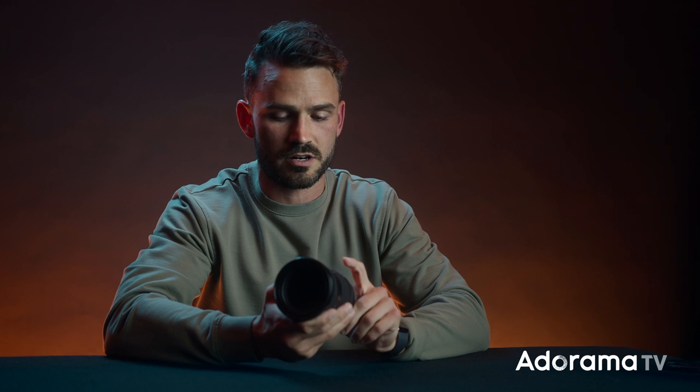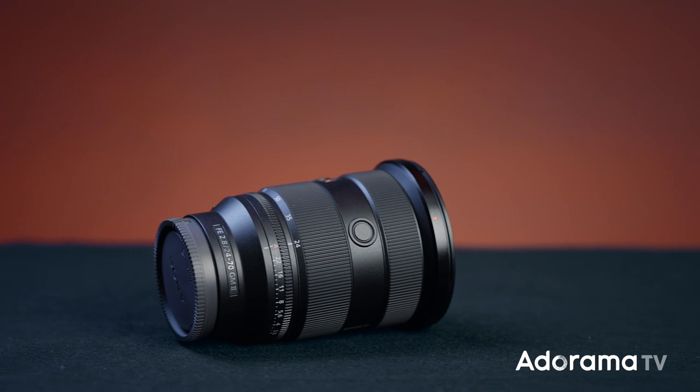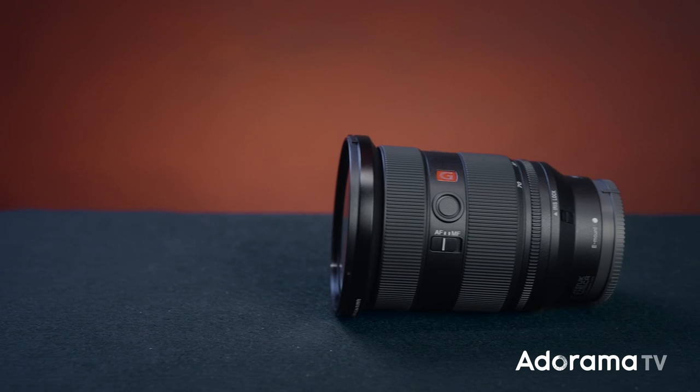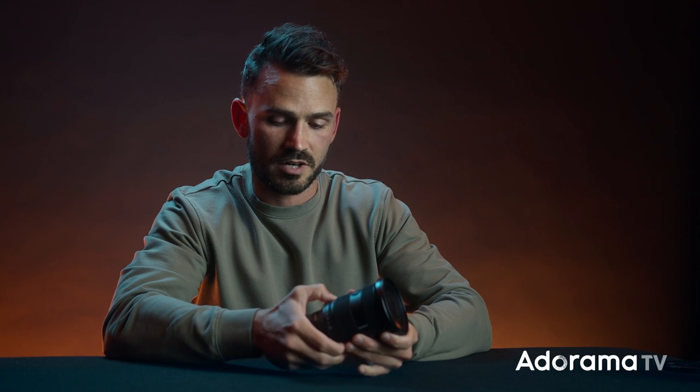The weight of this is actually really nice — I can tell it's quite a bit lighter. First thing I notice is the aperture ring; on all the new G Masters it seems like they're putting this aperture ring in, which is great for not only photo but video. There's also the iris lock, which is nice for the aperture ring — you can lock it at, say, 2.8 so it doesn't shift. I'll use that from time to time; other times I just put it on automatic and do it in the camera.